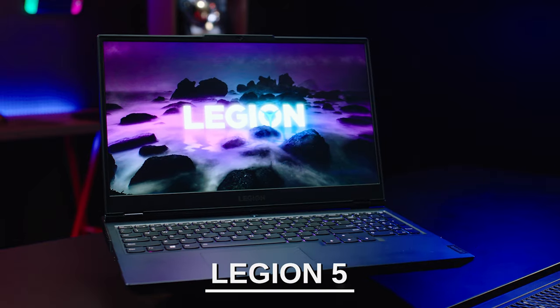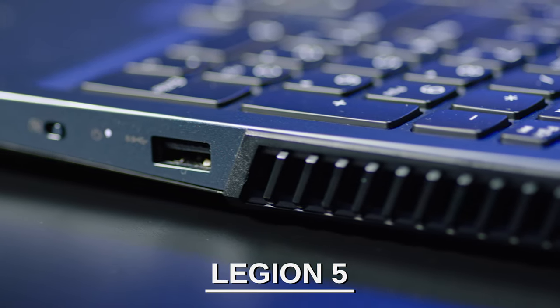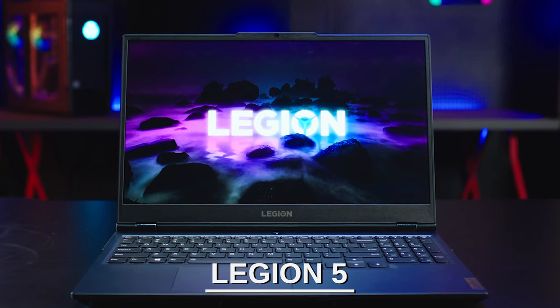Introducing the new and improved 2021 Legion 5. This is the Legion 5, and I'm your host, Scott Powers, here in Beijing with our Lenovo Legion team. I'm going to take you through every aspect of this device, why you should check it out, to enjoy amazing performance on a mainstream device.